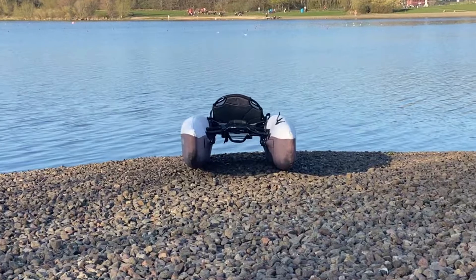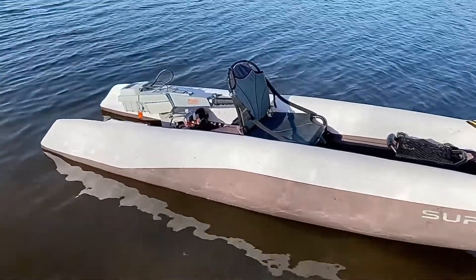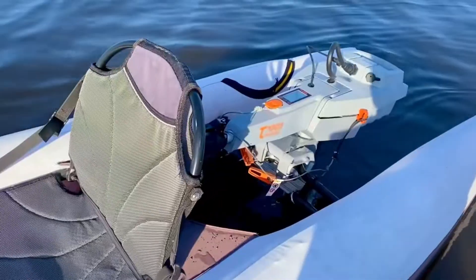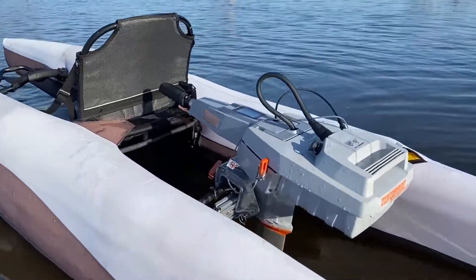Hey guys, here is us testing this new setup here in Scotland — the T1003 electric motor from Torpedo on our super kayak. My name is Kirk and I'm the inventor of this kayak.